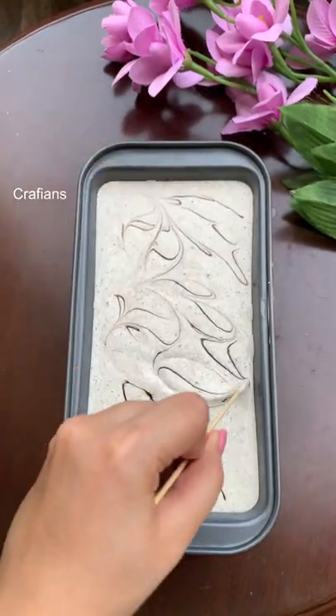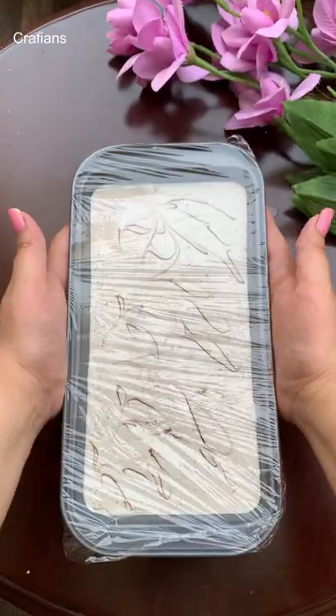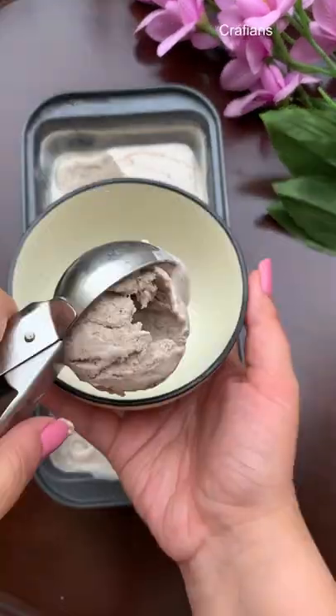You can beat it at this stage. Then transfer it to a freezer-safe bowl and freeze it overnight. The next day your Oreo ice cream will be ready — super creamy and non-icy. It was very good.